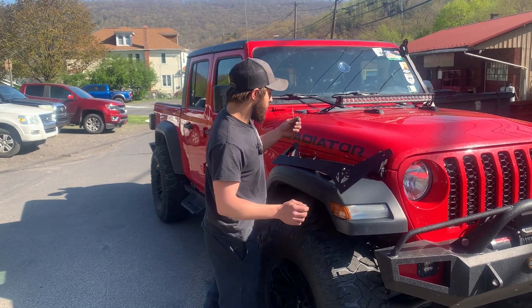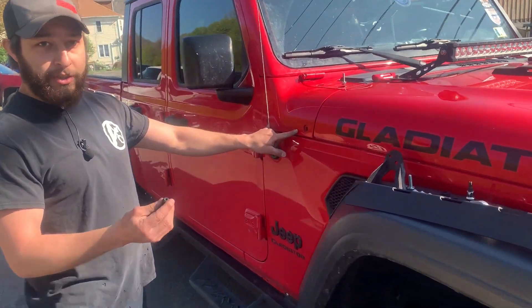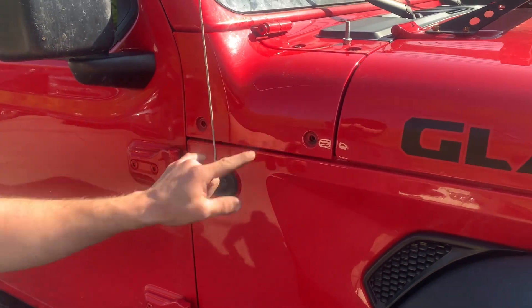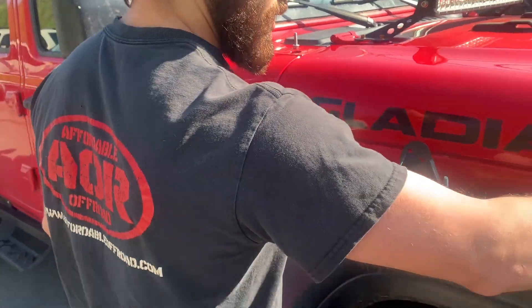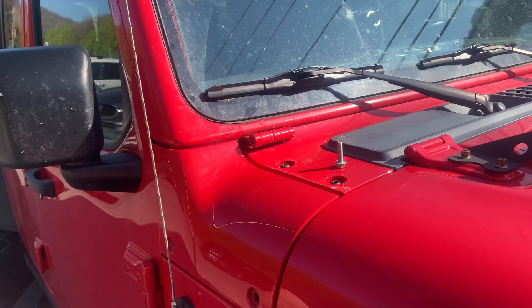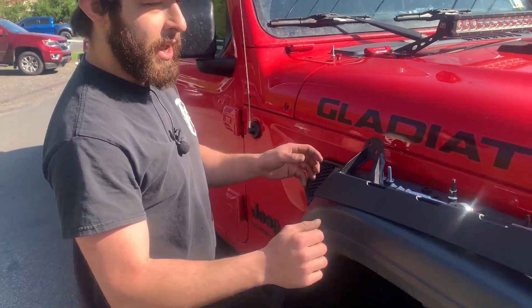There's a couple bolts we're going to remove. The factory bolts out of the side here which are T40 — you're going to remove these two and we are not going to reuse these. The third one you're going to remove is this hood pin bolt and that's a T50. We're going to take that out and set it aside because we are going to use that.